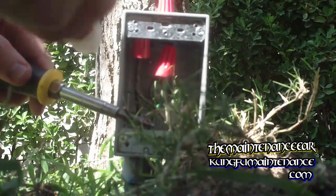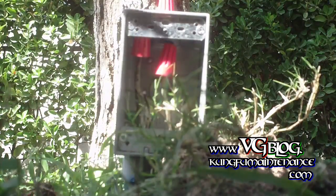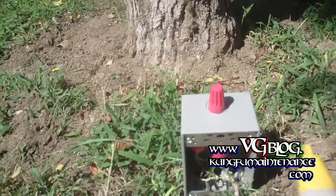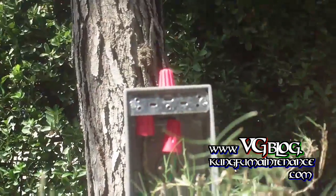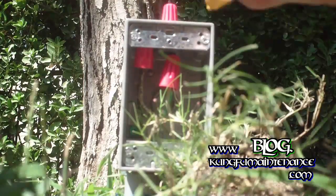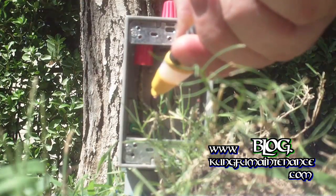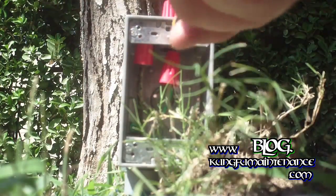If I had a more sensitive tester, that would work better to prove it out. So this tester is more sensitive — you can adjust the sensitivity on it. Lowering the sensitivity here, you can see we have no hot here, no hot here, and hot. So that's our hot and this is our neutral.